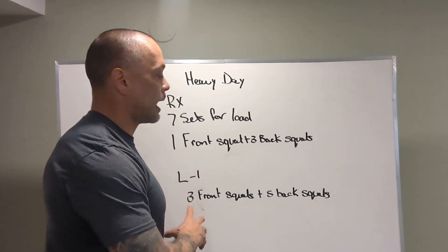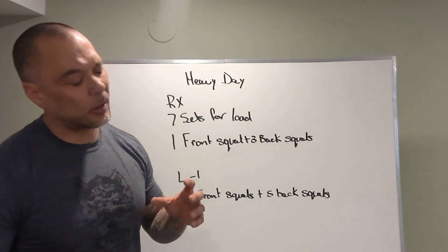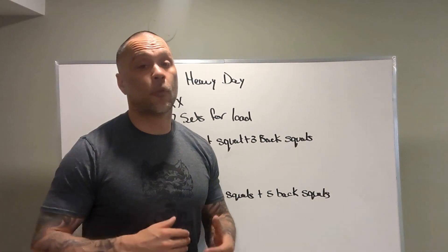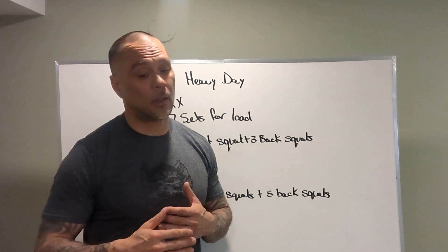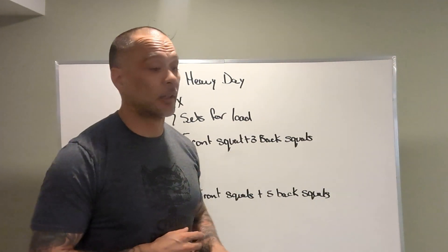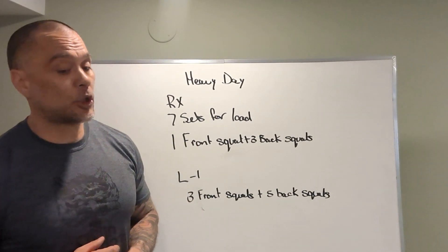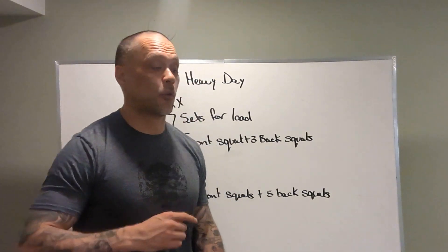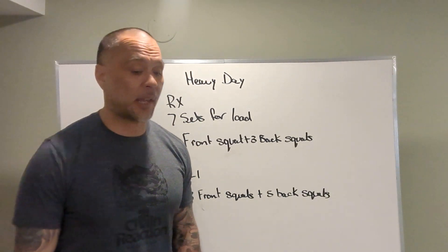As far as time for the workout — not time domain, but how often should I be lifting? Every four minutes. I would say two minutes is too fast. If you're squatting every two minutes something like this, you're squatting way too often. We should need three to four minutes for this. We can put our clock on every four minutes — on the four minutes we're going to squat for seven sets.